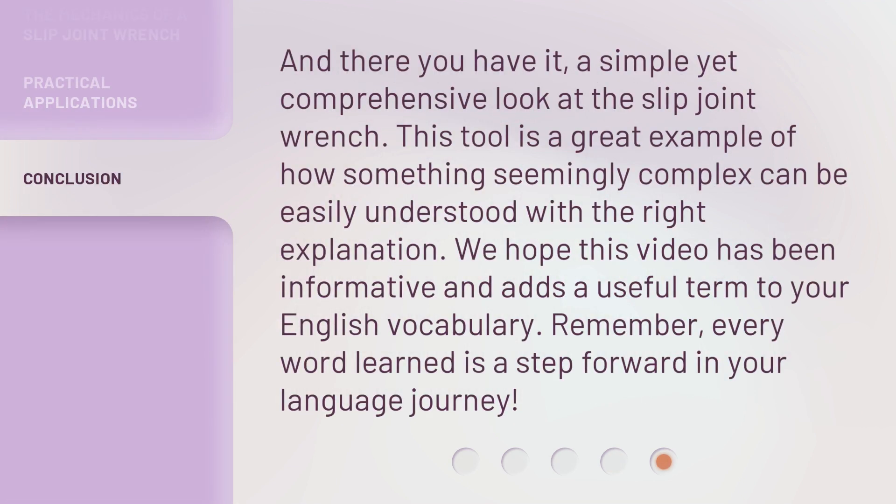And there you have it, a simple yet comprehensive look at the Slip Joint Wrench. This tool is a great example of how something seemingly complex can be easily understood with the right explanation. We hope this video has been informative and adds a useful term to your English vocabulary. Remember, every word learned is a step forward in your language journey.